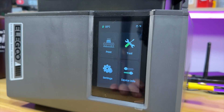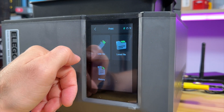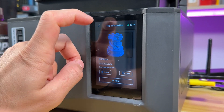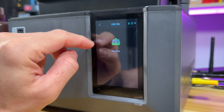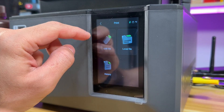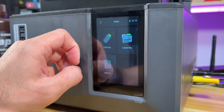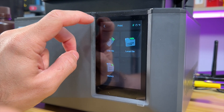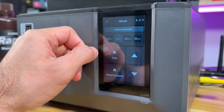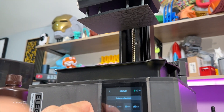Let's connect the USB and see if there are test prints inside, which will help me do a faster print. Here is the camera on the side. Here is the print — let's check the USB file. There is a rock, obviously you can print the rock. No other files — okay. Let's look at the tools. There's manual movement — let's move it 50.